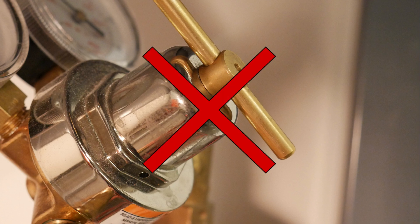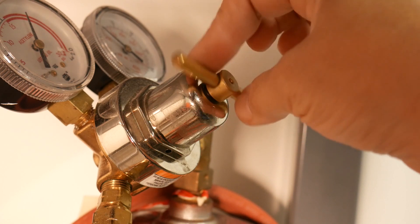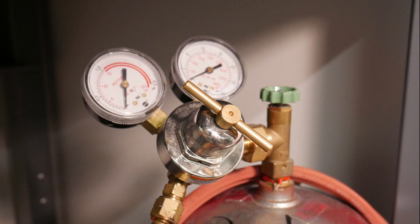If the screw is fully tightened, turn the T-handle in the counterclockwise direction approximately three revolutions. Most likely it will be set to the correct pressure and will not need adjusting, but this is an important step to know.